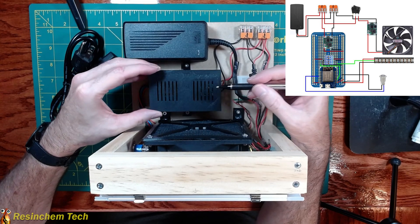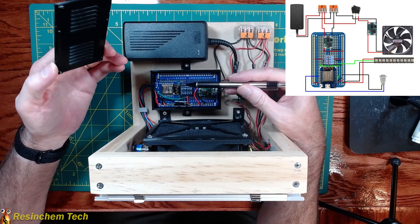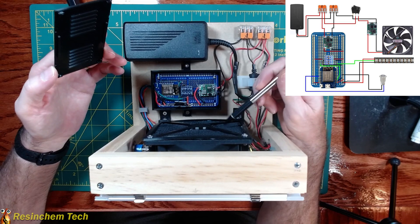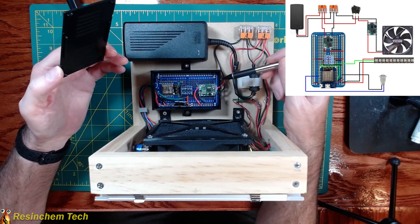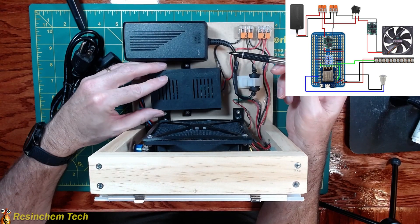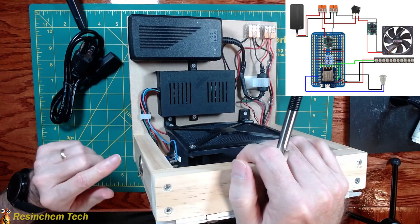Our controller is a Wemos D1 Mini, and our LED strips are only 5-volt, so we're going to use a step-down buck converter — we're actually going to use another one on the fan as well — to step that voltage down to 5 volts for our controller and our LED lights.